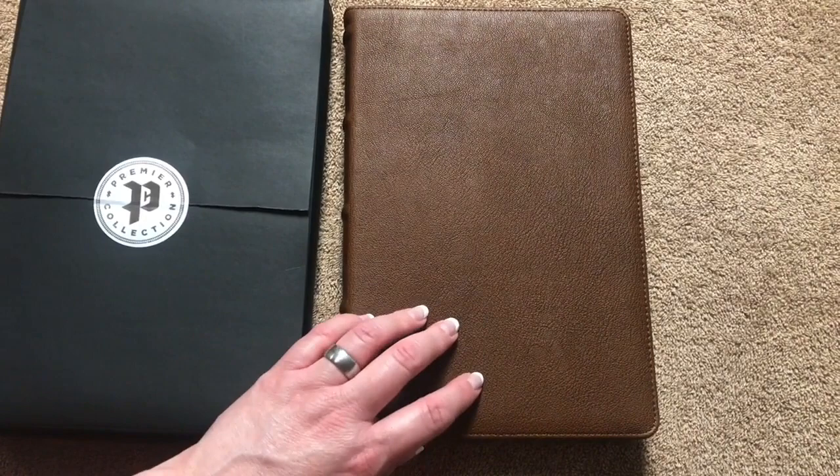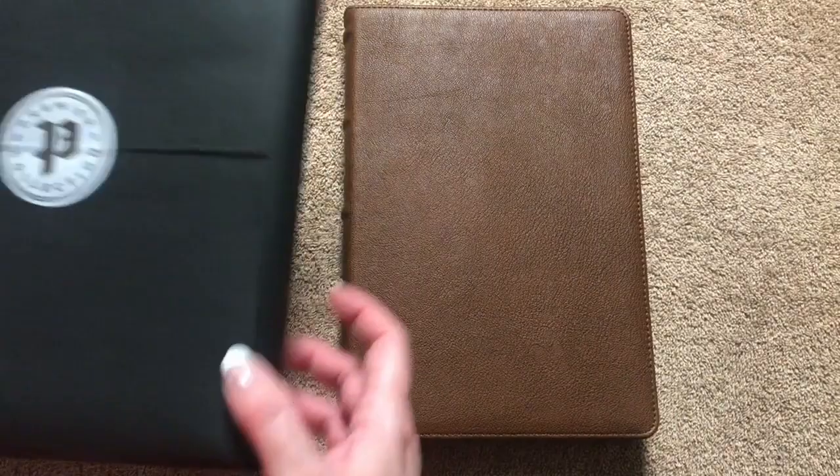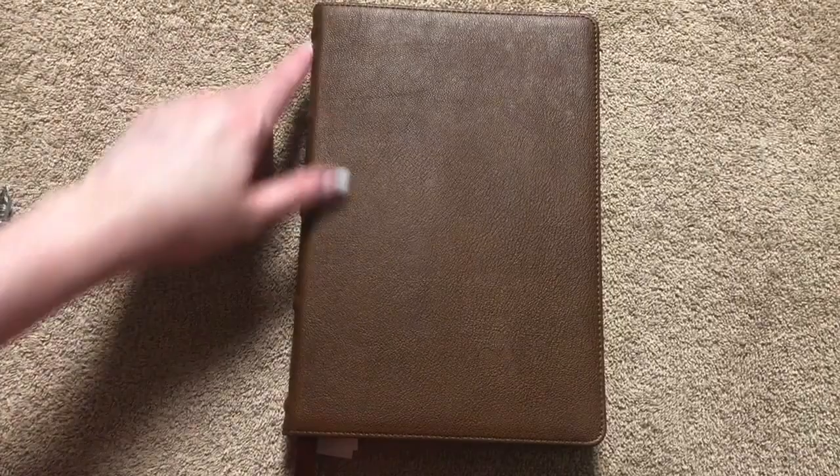All of the Premier Collection Bibles are going to come wrapped in a nice black paper with the Premier Collection seal. If you want to keep that nice you can always pull out that side of the paper and just simply slide the Bible out, and then you can always put it back in. This one measures out at nine and seven eighths inches tall by six and three quarters inches wide, and when I include the cover it's an inch and an eighth, but if we look at just the text block only it's just shy of an inch.